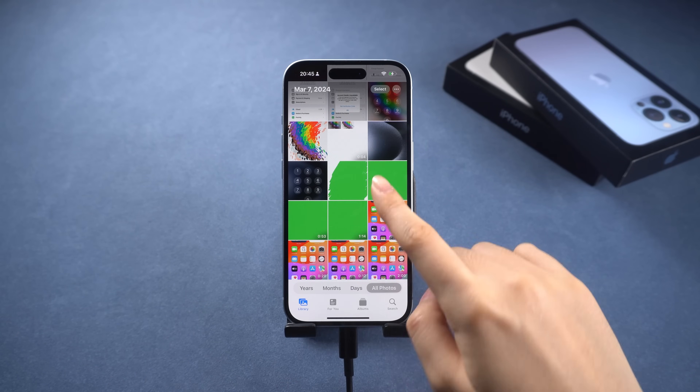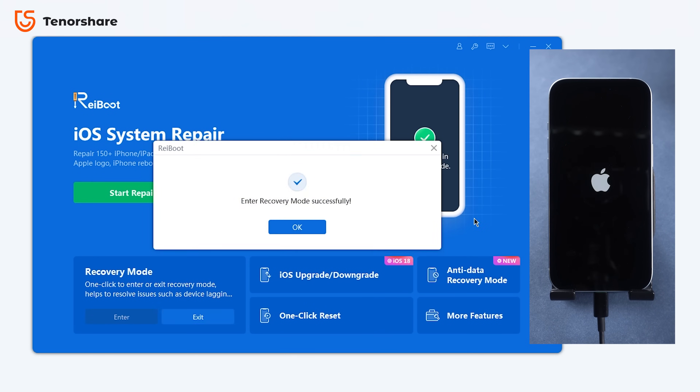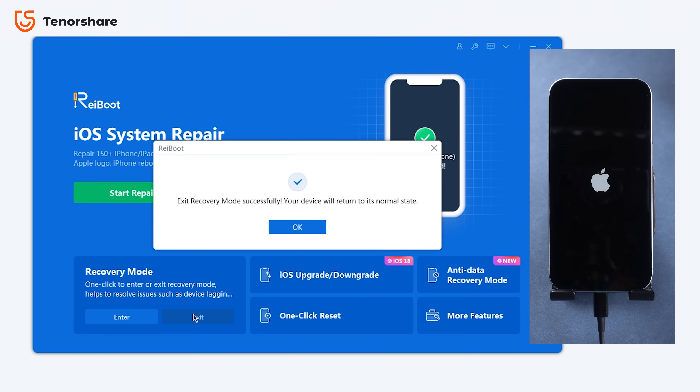If you have trouble getting in or out of recovery mode, Reiboot allows you to enter and exit recovery mode with a single click — ideal for devices with faulty buttons. And it's free. To exit, just click the exit recovery mode option. Your iPhone will be out of recovery mode in seconds.